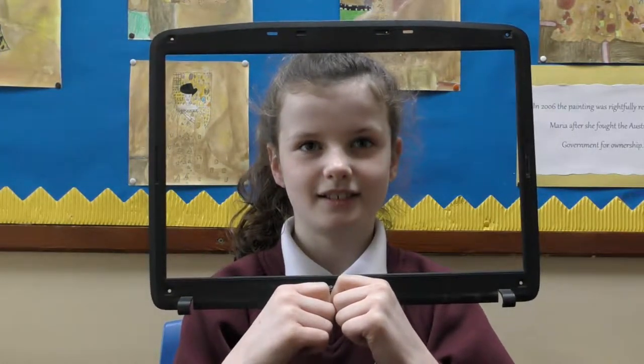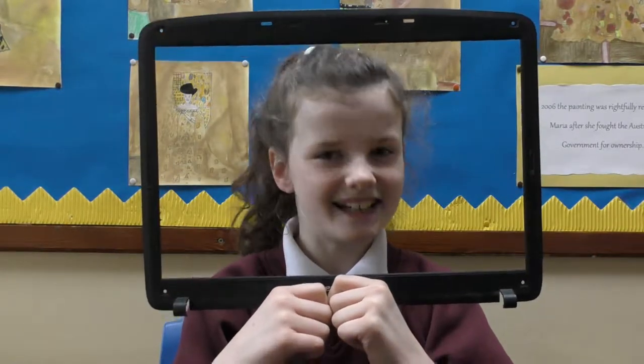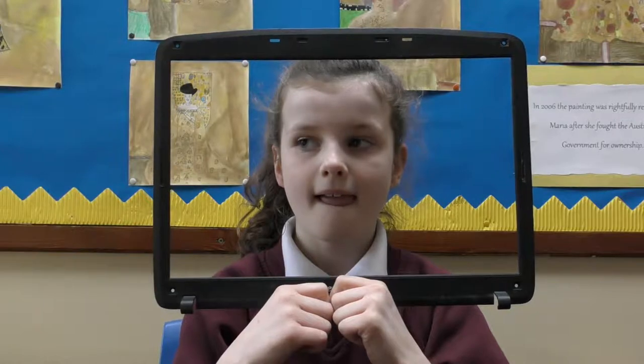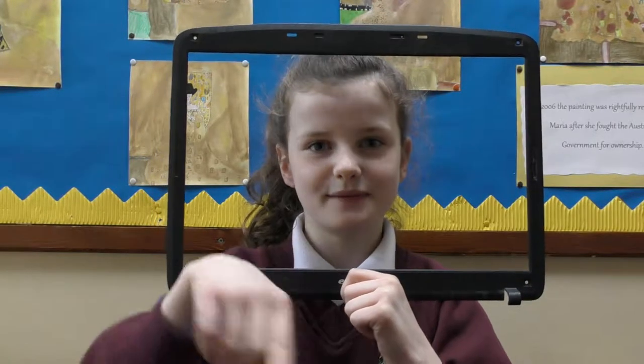Have you ever seen a laptop inside? No. Was it fun? Yeah. Can you give me some of the parts, maybe you remember, which one is what for? A fan.